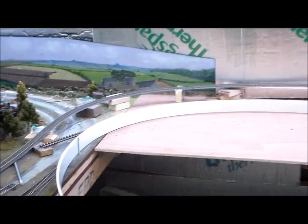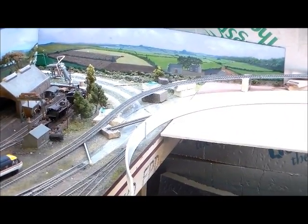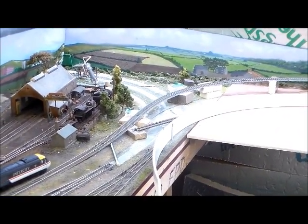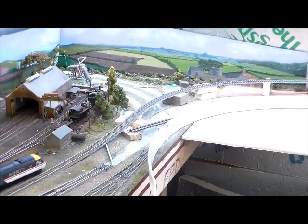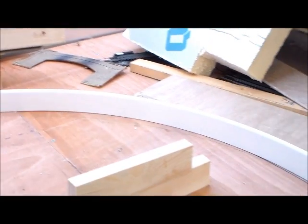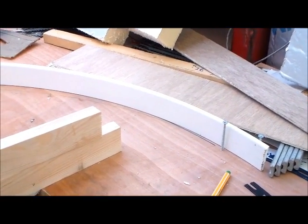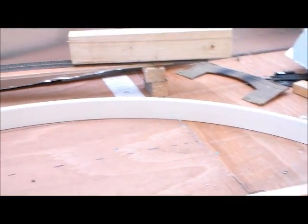Transition curves. As you may have noticed from previous videos, I'm trying to relay the track so that it runs from the scenic side of the layout around to the fiddle yard side, and so it has to go through a 180 degree turn. Here is a method I've used before, using curtain rail or flexi-track itself, to produce what I understood to be a transition curve.